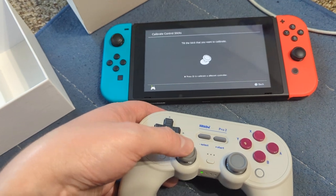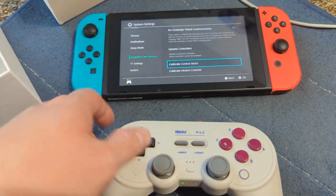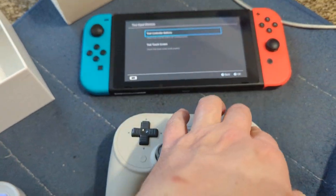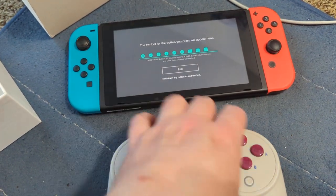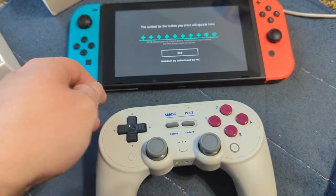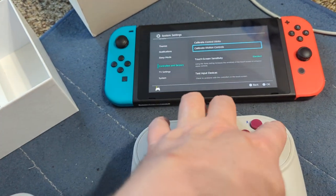It's asking me to tilt something — not sure what that's about, maybe that's for stick calibration. Drift is bad on some sticks but I don't think that applies here. Trying to calibrate motion — it seems to work, hold any button to exit.